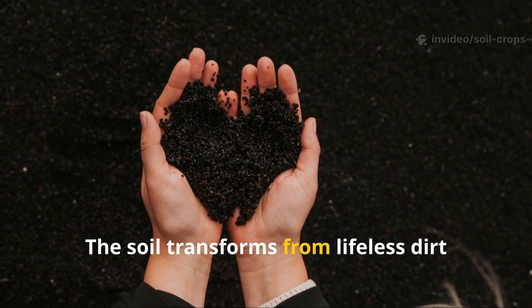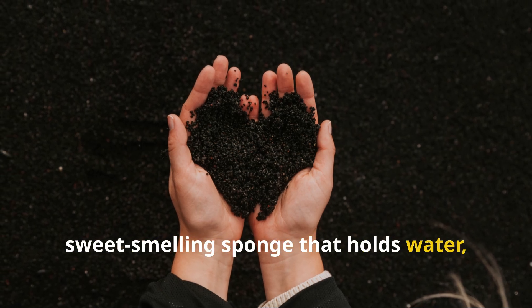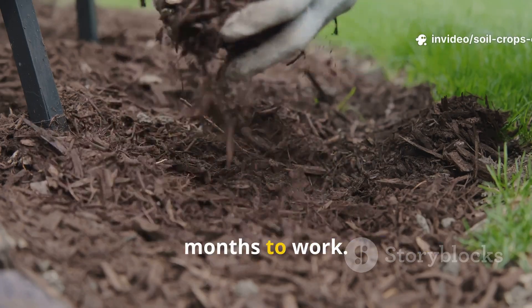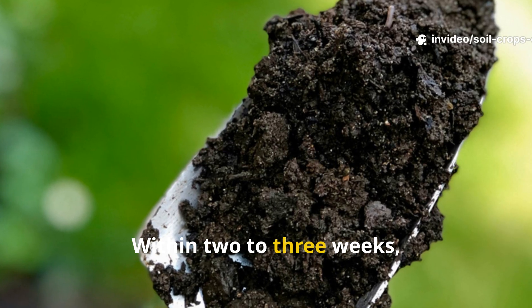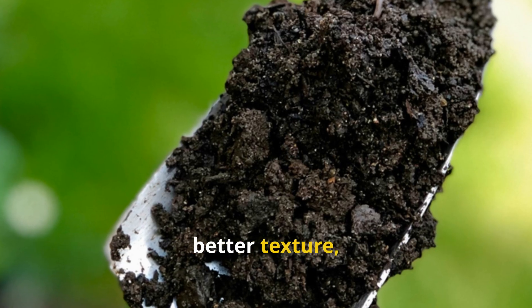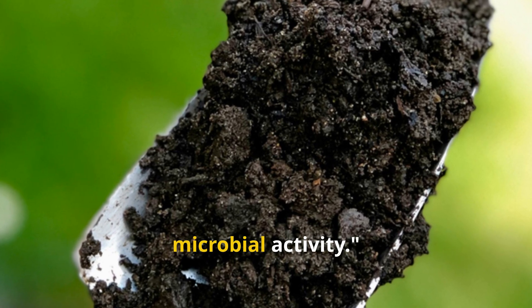The soil transforms from lifeless dirt into a dark, sweet-smelling sponge that holds water, air, and nutrients. This living mulch layer doesn't take months to work. Within two to three weeks, you'll notice a visible change – darker color, better texture, and a natural, earthy scent that signals healthy microbial activity.